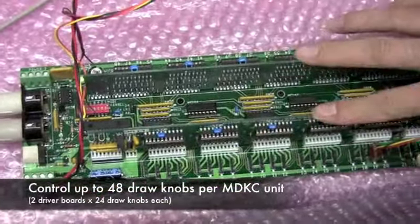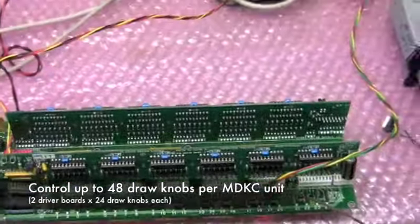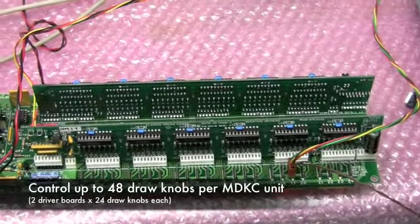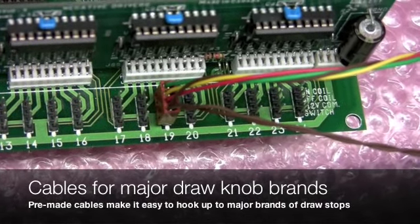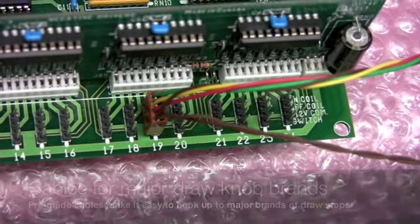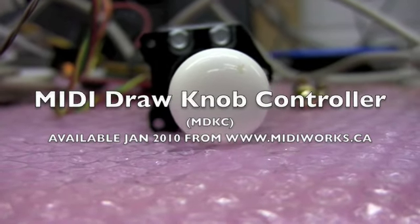There are two output driver boards on this side which can control up to 48 draw knobs. This is where you plug in each of the draw knobs — there are two ports right here, right along there. This is on, this is out.